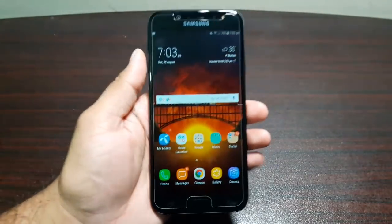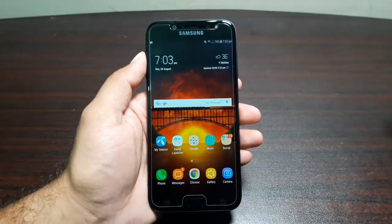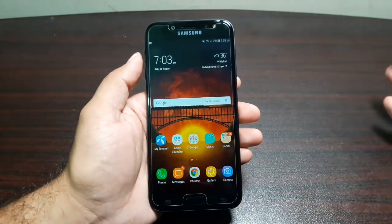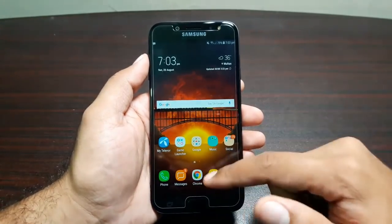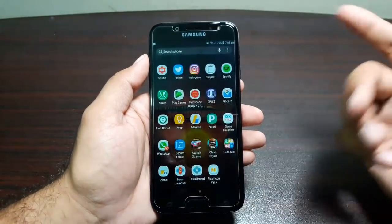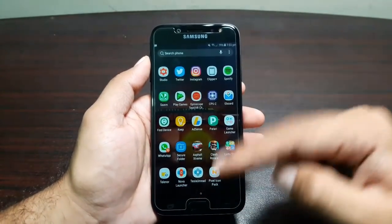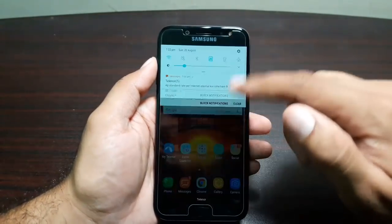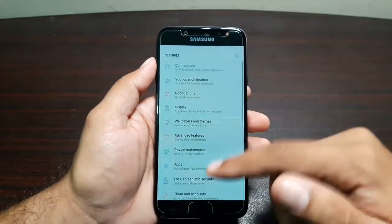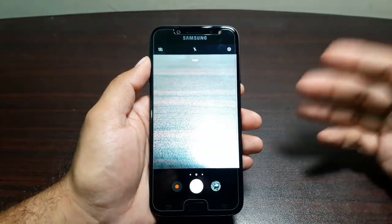This beautiful hardware is complemented by beautiful software. The phone is running on Android Nougat 7.0 and has the same software as the Samsung Galaxy S8, so there are a ton of improvements. It's fast and fluid. You get the same launcher — swipe up or down to get to the app drawer.